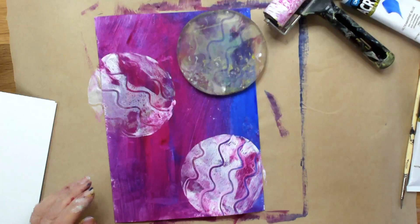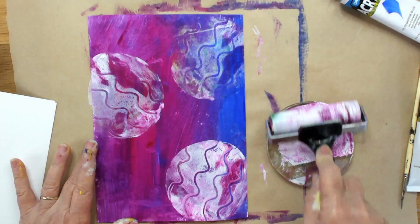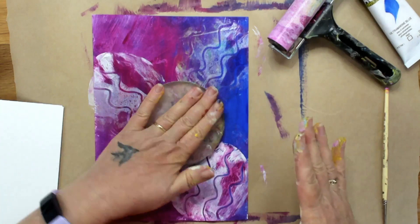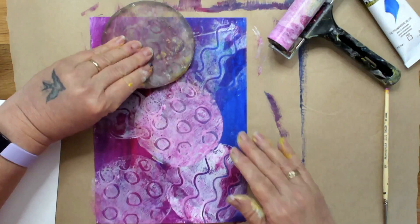This is going to lighten the background obviously because there's so much white in it. The wonderful thing about gel press prints is that you can use them all at once. I've got these patterns happening here so I'm going to do just one more layer with this pink — I've got so much left on my roller — and this time instead of those wiggly lines I'm going to do some circles. What we're achieving here is a background that's interesting because we've got so many different textures happening.